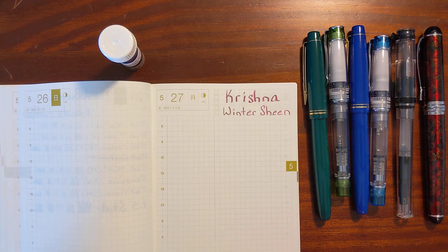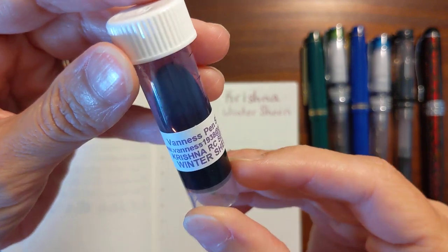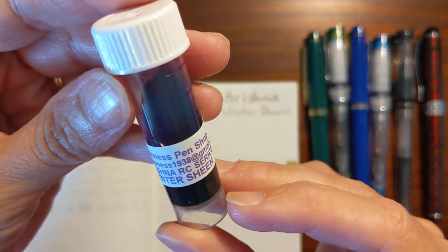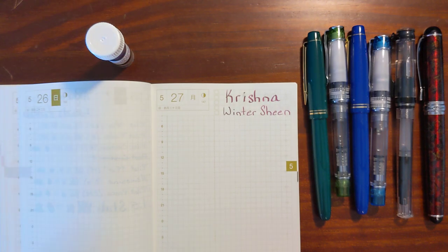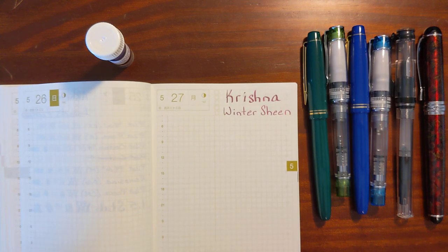This is Kathy from Gadgetstop321, and in today's video I'm going to be taking a look at Krishna Winter Sheen. I'll be testing it in a variety of pens and nib sizes ranging from a Pilot extra fine to a 1.5 stub. I'll be doing a writing sample on Tomoe River paper and I'll also take a look at some writing samples on various other papers.